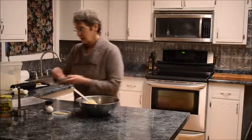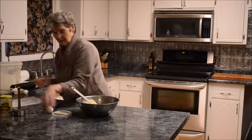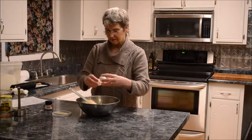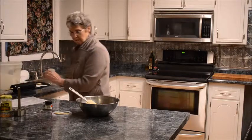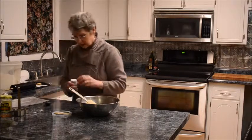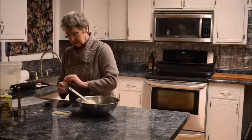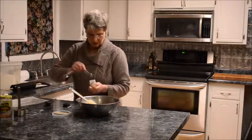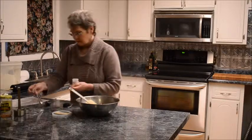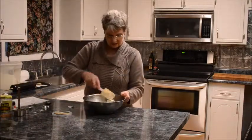A little salt, some pepper, and an egg — this is where that third egg was to go. A teaspoon of nutmeg. This all gets mixed thoroughly and set aside until we get the pasta rolled out.